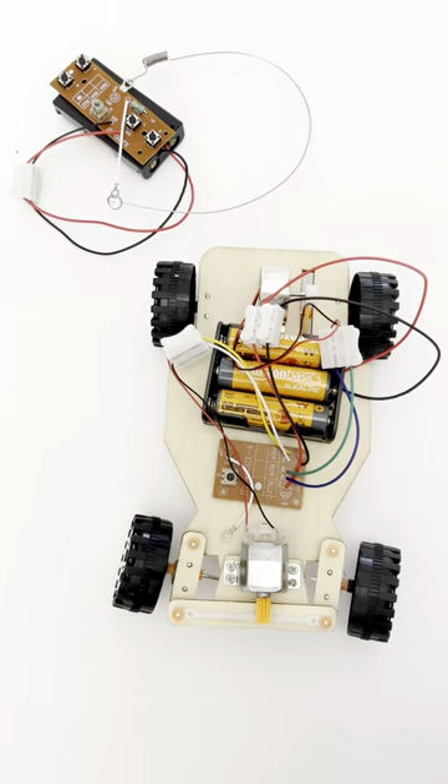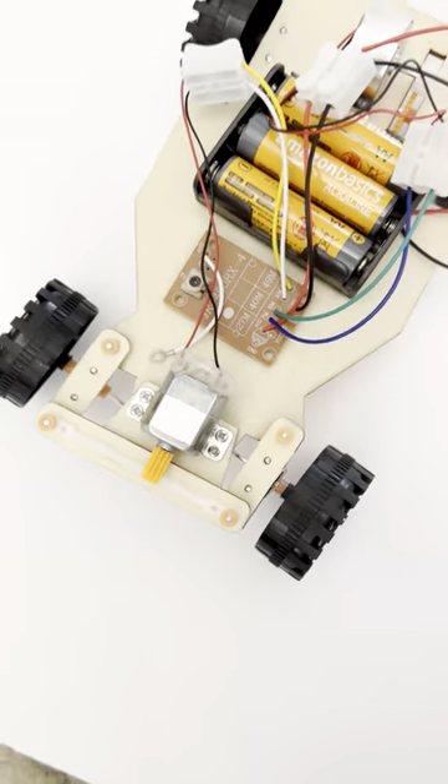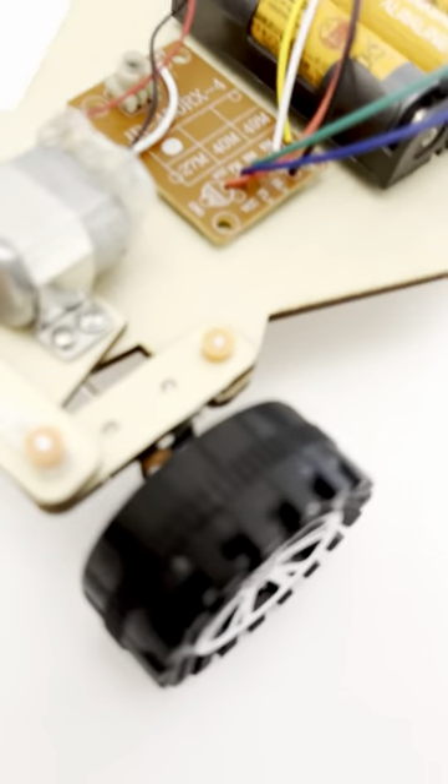It is a very fun thing to build and play with when you are done. It drives back and forth and it turns — it doesn't have a long distance range, but it's still fun to play with.